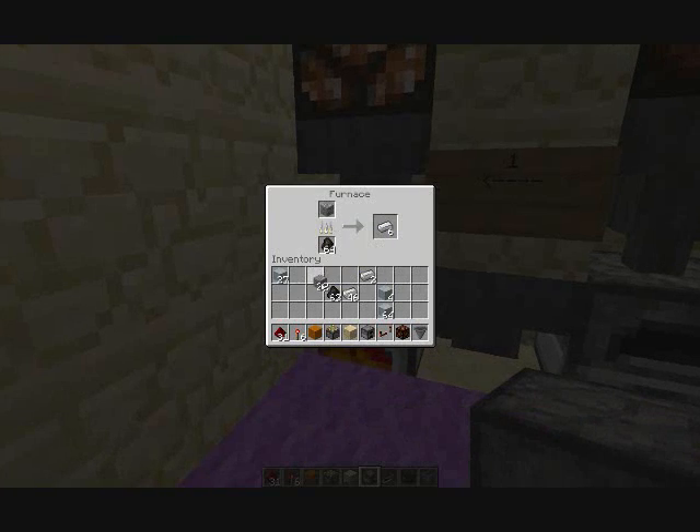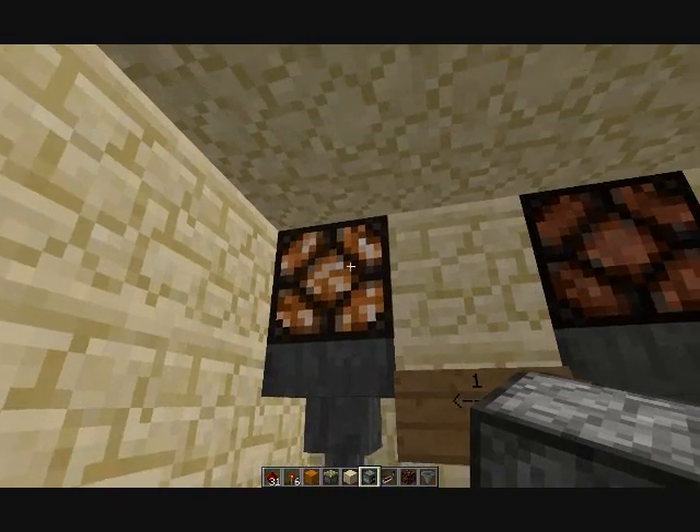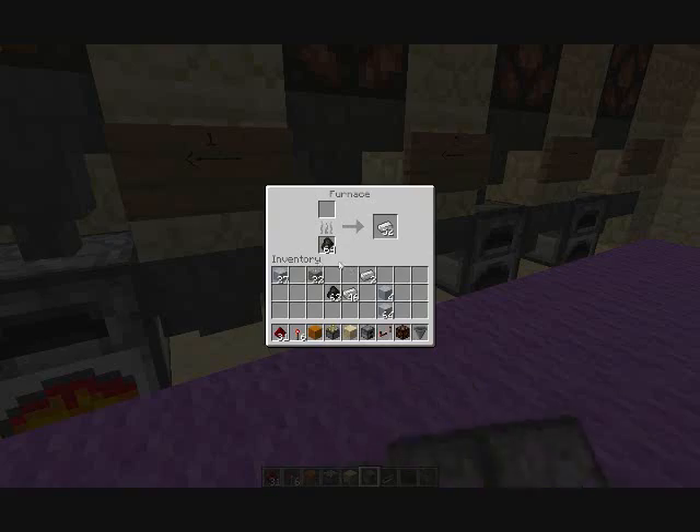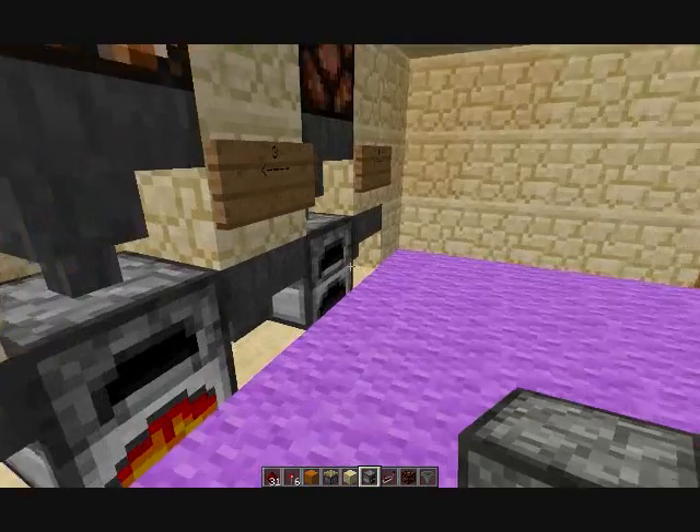I'll put some smelting stuff in. So as long as there's fuel burning, this light will be on. It's like that for all of them. You hear pistons moving — that's just the redstone working.